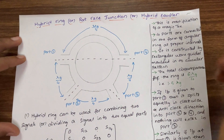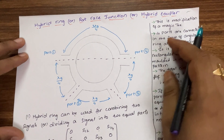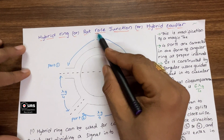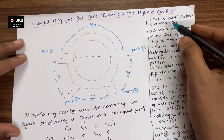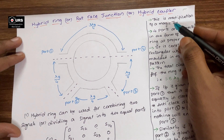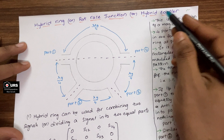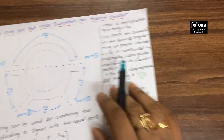Good morning everyone. Welcome to the microwave engineering video lecture series. In today's video we are going to discuss a new junction named as hybrid ring, or rat race junction, or hybrid coupler. In the previous videos we discussed E-plane T, H-plane T, and magic T. Today we are going to see a junction similar to a magic T, named as hybrid ring or rat race junction or hybrid coupler. This is a modification of a magic T.